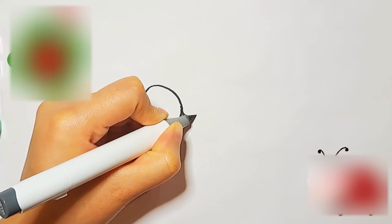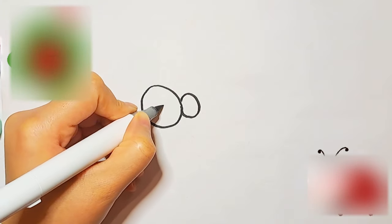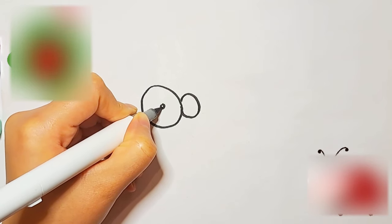First I'll take a black color and start with the eyes. I'll draw one big eye and one small eye to give it a funny look. As you can see, I'm drawing eyes just with circles.